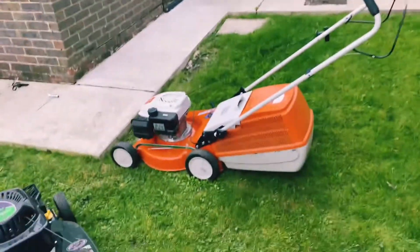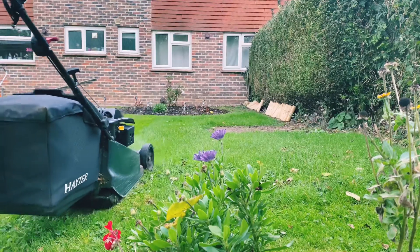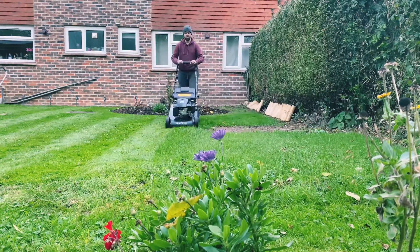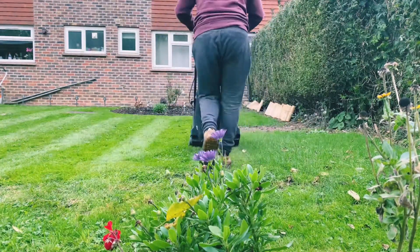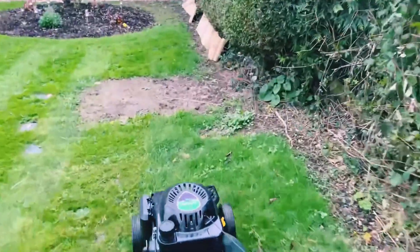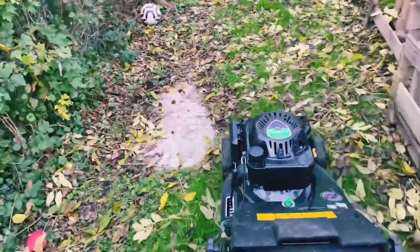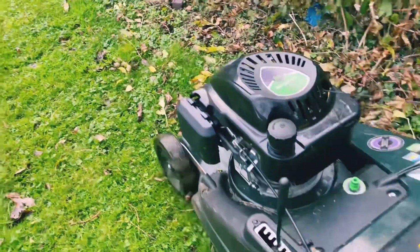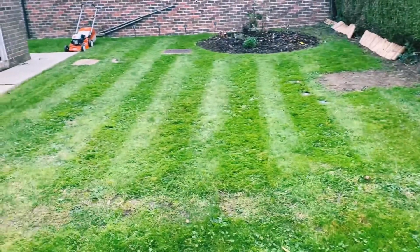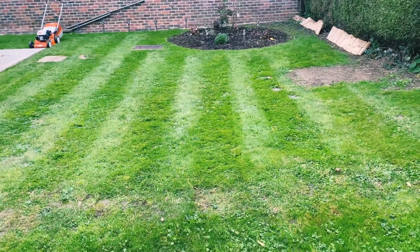And then we're going to go around the front and test out the Steel. As you can see, the Hayter does leave a very nice stripy finish. So if this is the sort of thing that you want in your garden, then I'd highly recommend going for the Hayter. But we're going to be fair — we're going to test the Steel as well. So we're going to take that into my front garden now and just whiz over the front and see how that cuts. Then we can decide whether you prefer the rough cut look or the stripy look.